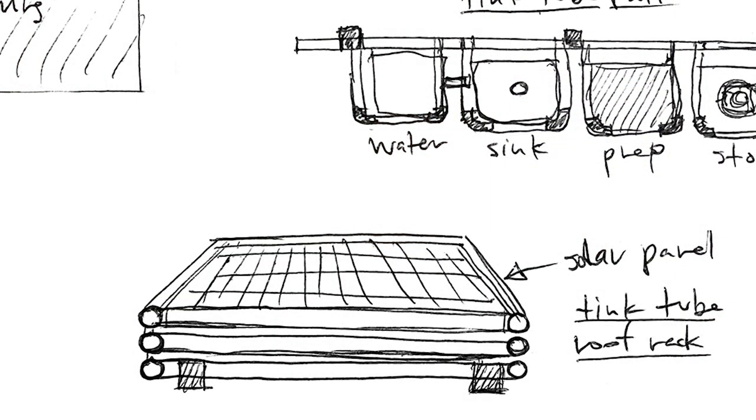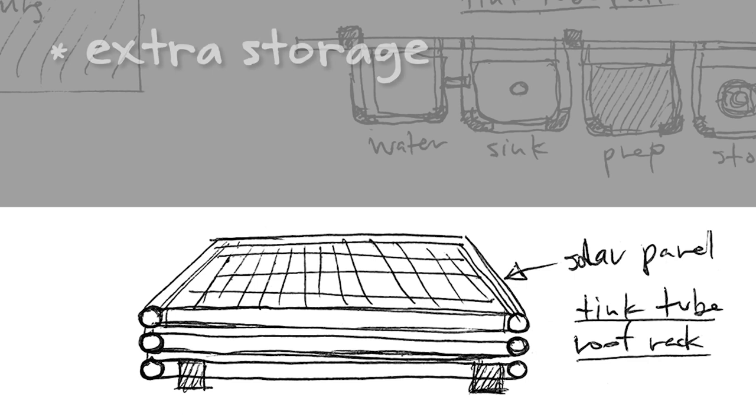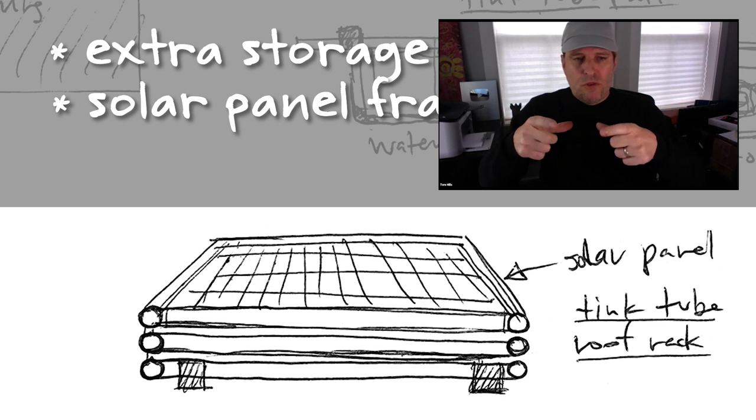I definitely have some more exploration to do. The last element is going to be a roof rack. It's going to serve two purposes: provide a small depth of additional storage on the roof, and also frame my solar panel. There's one bracket that holds two pieces of pipe in parallel, so I'm thinking either two or three tubes high — not a lot of storage, but the top tube would be the bracket for the solar panel.